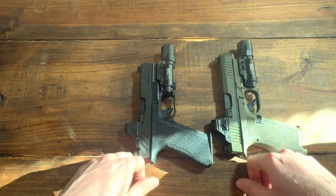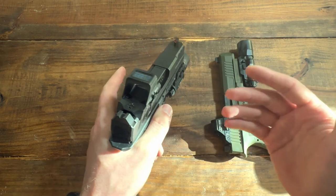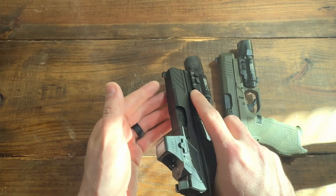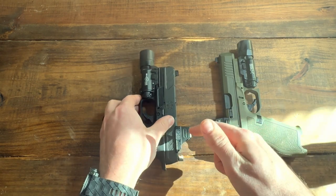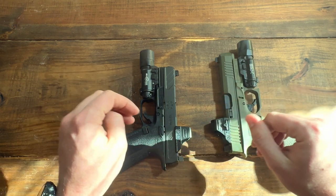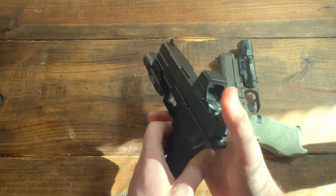Some people might ask: why get the 508t instead of the 507 comp, which has a massive window? I don't think the comp is worth it. The main reason is I have a Trijicon SRO — very big window, basically the circular version of the 507 comp. I actually don't like it. I think it's more distracting than helpful. I don't think the window needs to be huge.